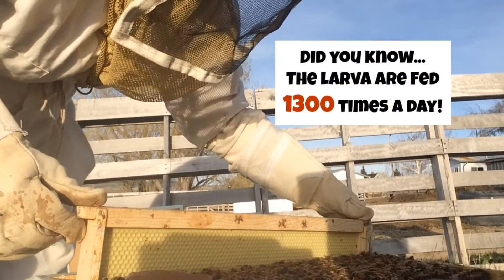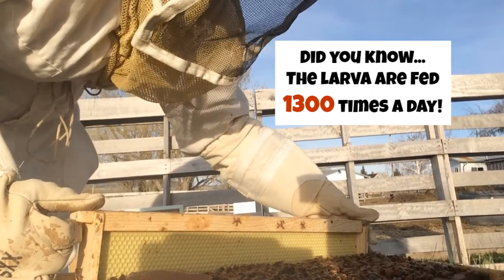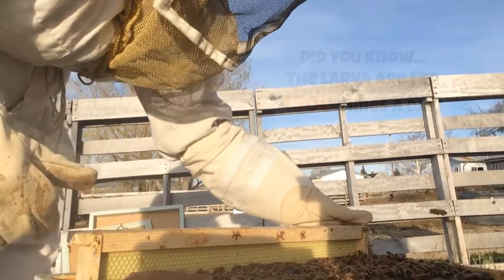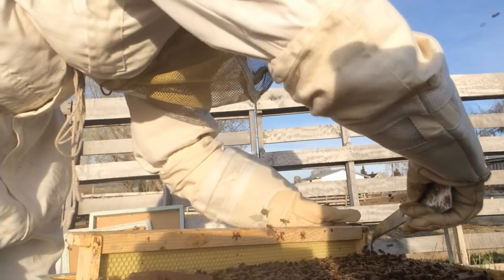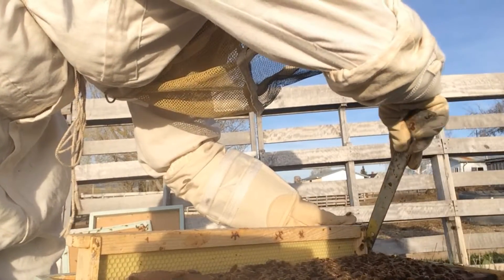Day 10 — the bees are just calm, they're not agitated. The queen is most likely just laying away. And by day 10 we should be able to see that there are some eggs in there.